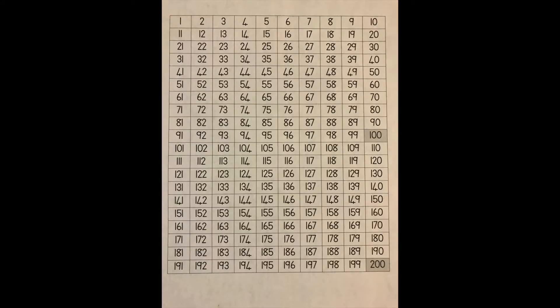Right, Grade Twos, let's count in tens all the way to 200. Let's go: 10, 20, 30, 40, 50, 60, 70, 80, 90, 100, 110, 120, 130, 140, 150, 160, 170, 180, 190, 200. Right, why don't you pause the video and do that again by yourself?